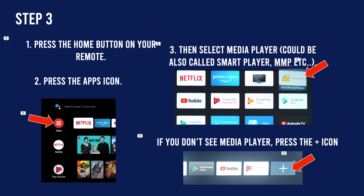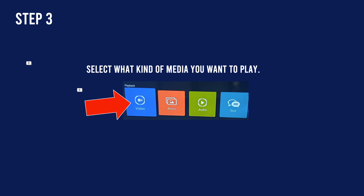If you have a Hisense Android TV, go to Apps and you should see something called Multimedia Player — sometimes it's called Smart Player or MMP, or even Digital Media Player. If you don't see it, press the plus button on the far right of your screen to access more apps. Then select whether it's a video, a photo, or audio that you want to play on your Hisense TV.